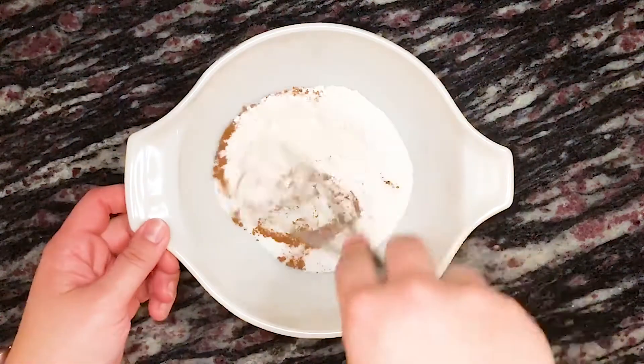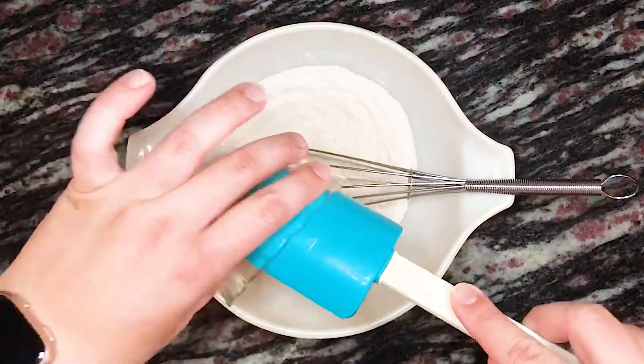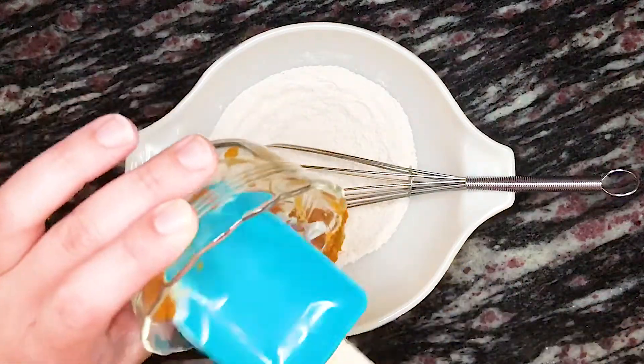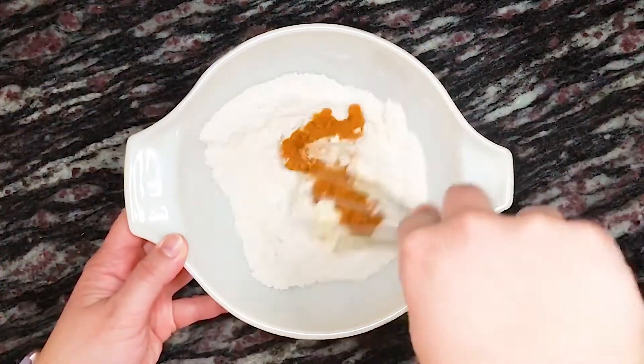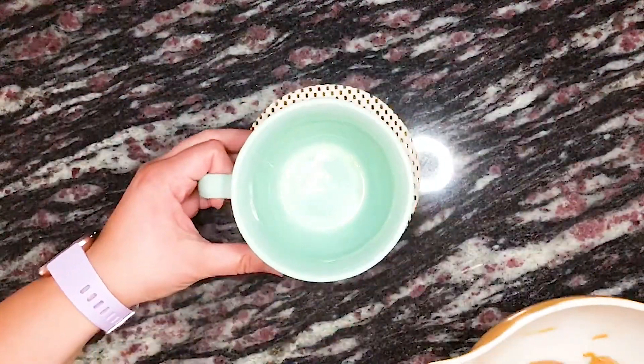We give that a quick whisk to combine everything, and then we add two tablespoons of mayonnaise and a quarter cup or about 56 grams of canned pumpkin puree. Once that's all mixed together, we add the batter to a microwave-safe 12 to 16 ounce mug that's been sprayed with non-stick cooking spray.